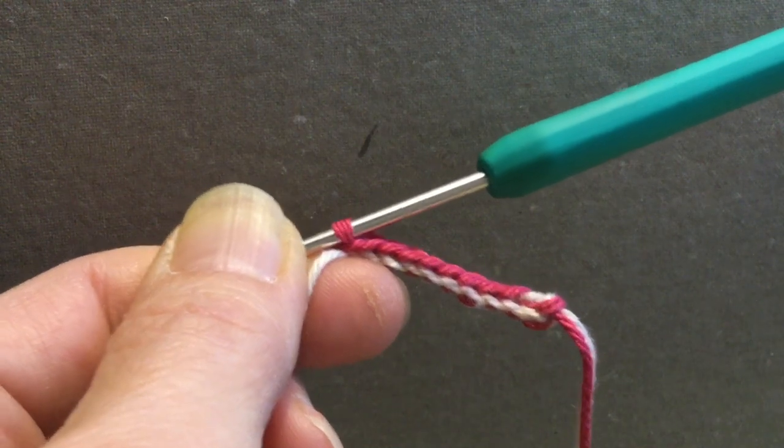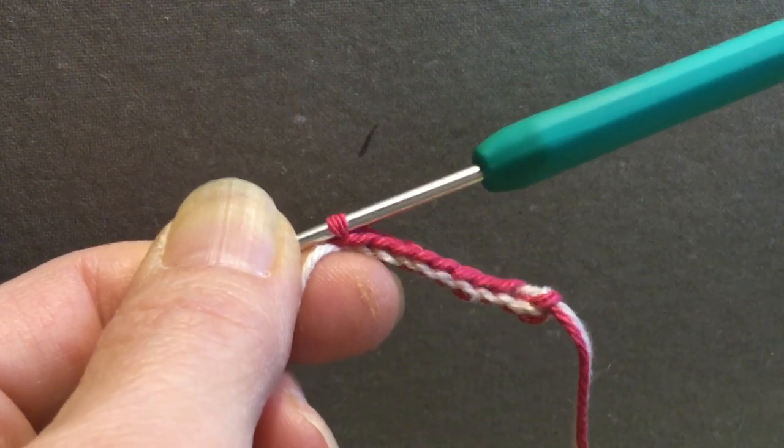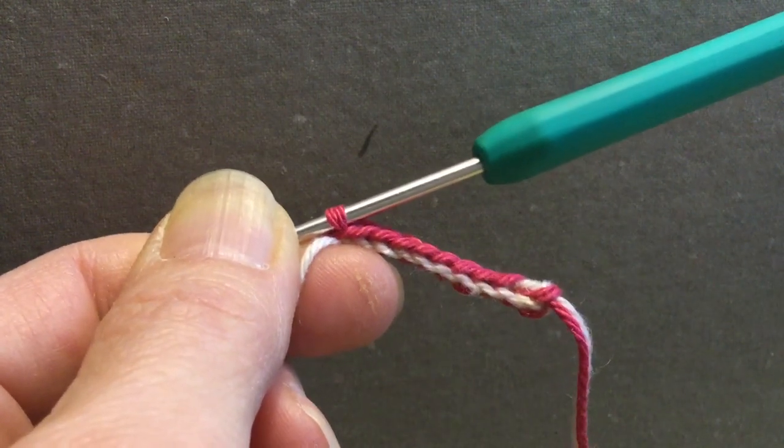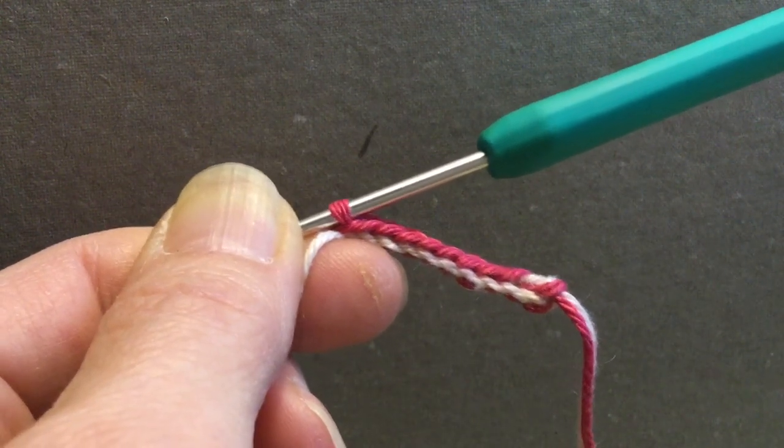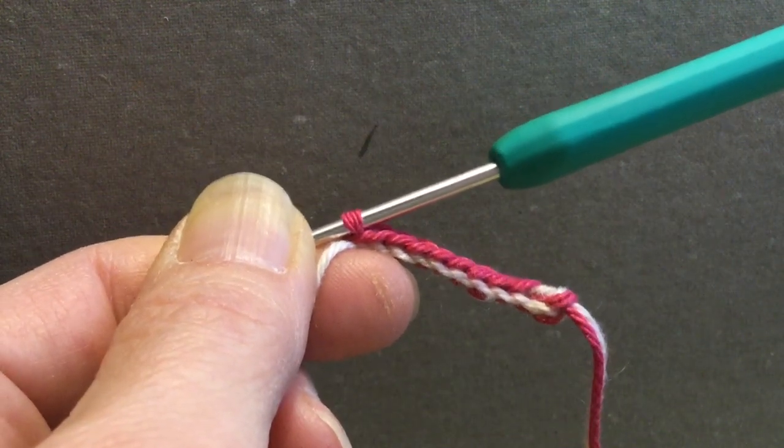You start by making a slipknot with two yarns. In this video I used contrasting yarns just so that it will be easier to see what I'm doing, but you should use yarns of the same color.